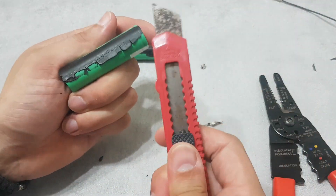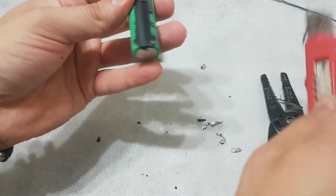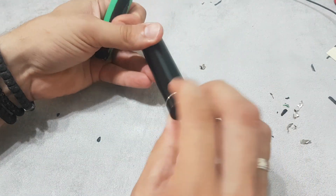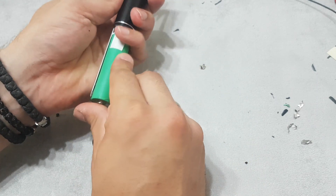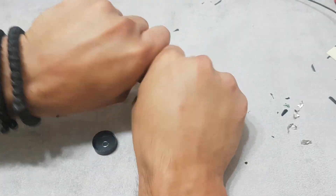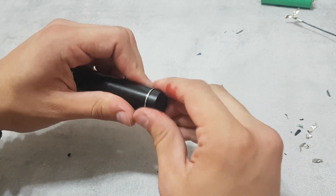We can use a sharp knife gently. This is okay, we are going to use this. Close it — okay, I think it should be okay. Close it.